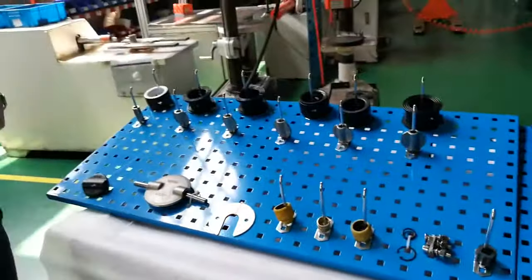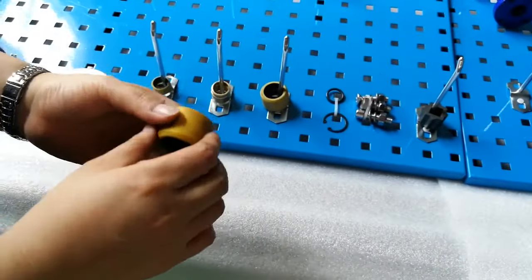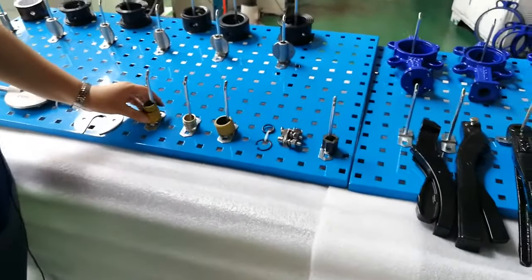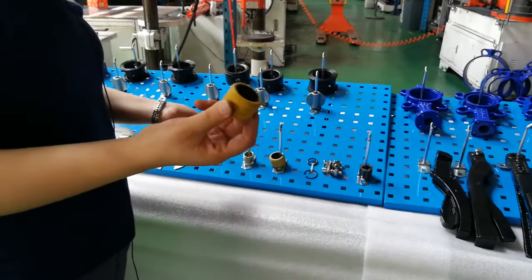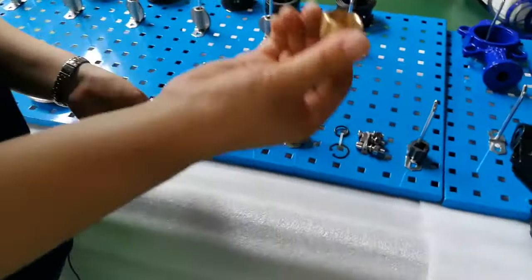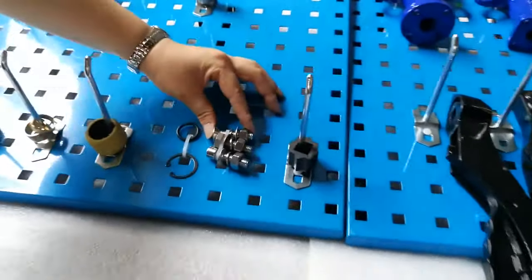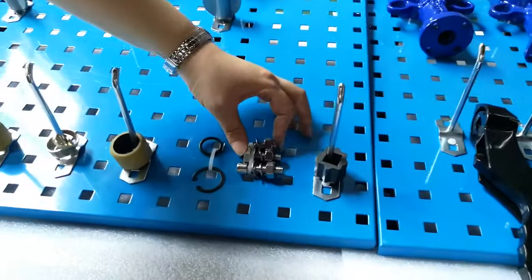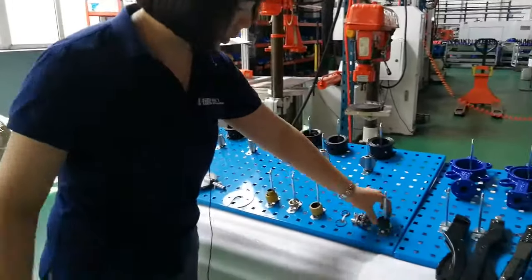Now let me introduce the small parts on the butterfly valve. This is the bushing which fixes on the shaft — there are four bushings in total on one shaft. For small sizes DN40 to DN400, we use a high wear-resistant material bushing. If the butterfly valve size is larger than DN400, we use bronze bushing material — more smooth, which can reduce the operating torque. This shows the bolts and nuts on the top flange; the material of these bolts and washers is stainless steel, not easy to rust. This is the adapter for the pneumatic actuator.